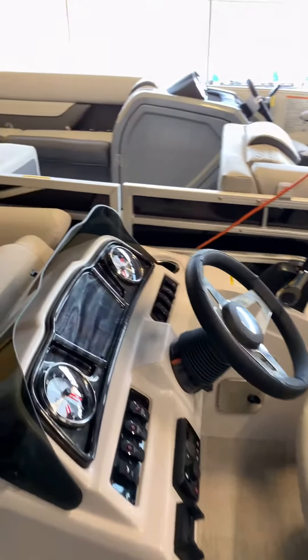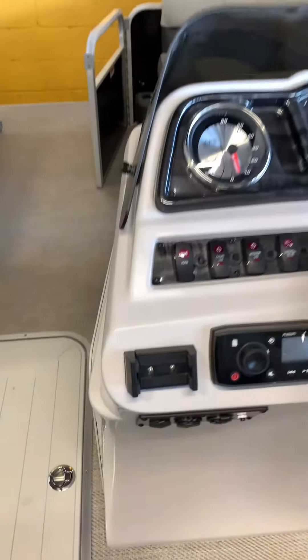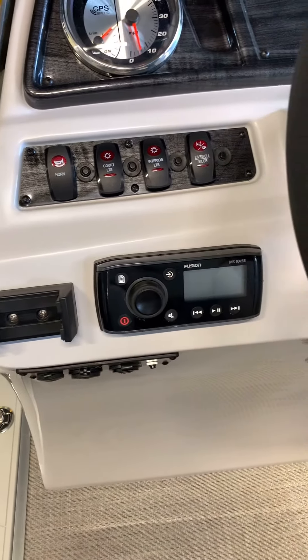Good look at the captain's chair on this boat as well. Take a look at the helm — nice, fancy, big helm. Nice steering wheel on this boat, and an optional phone holder for you as well on this helm.